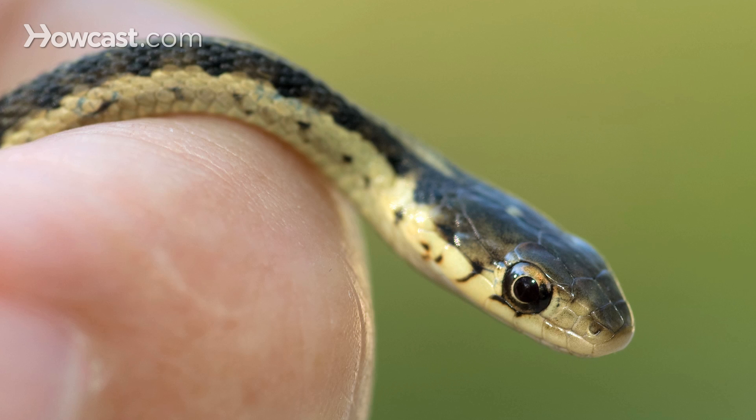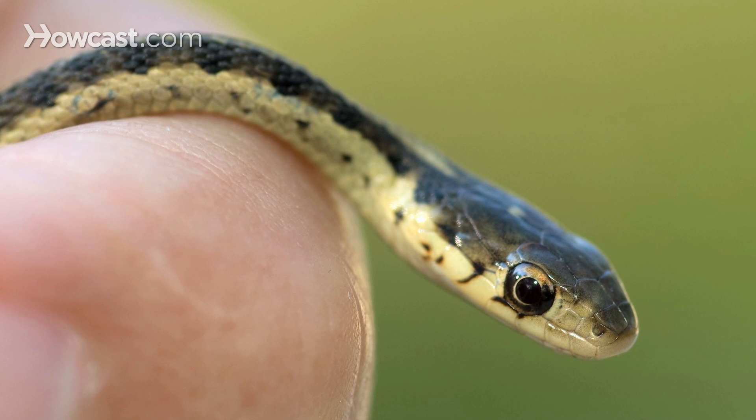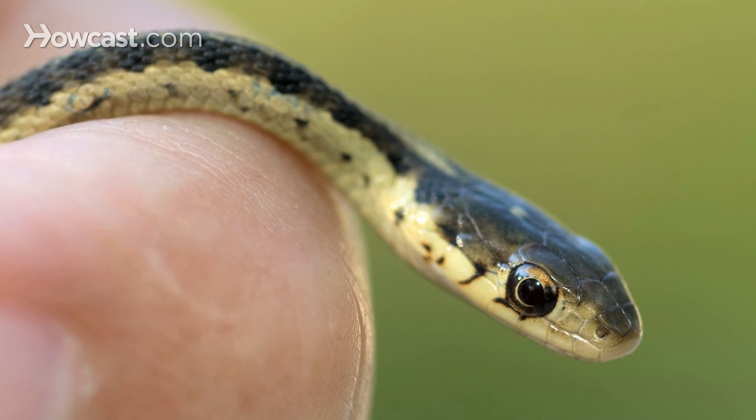For our boa constrictors and garter snakes, which are viviparous, they can be pregnant anywhere from a month and a half to about six months, depending on the environment. A garter snake can give birth to as many as 40 to 90 baby snakes.